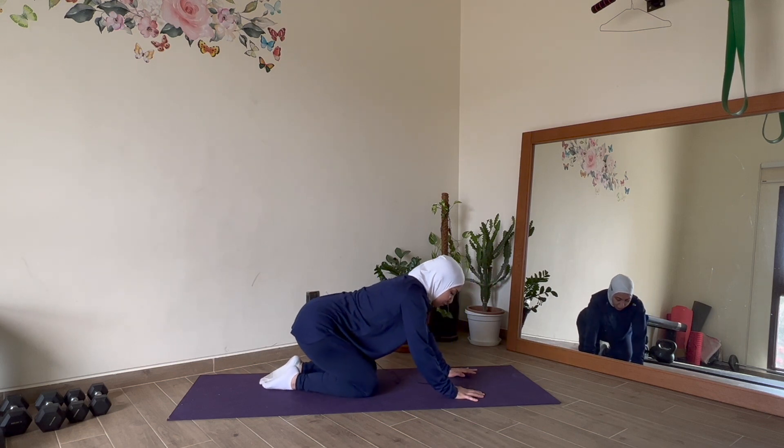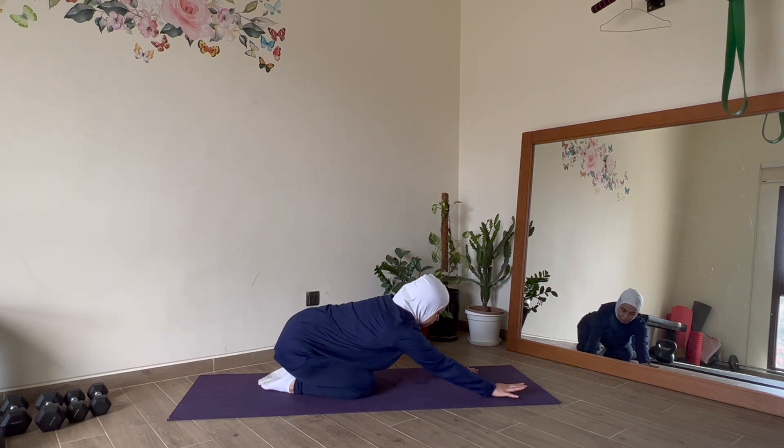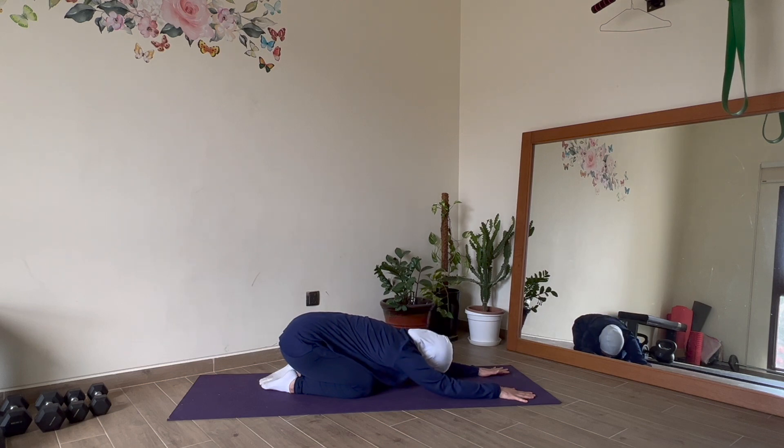Come into your resting position — feet together, knees a little apart, head down to the floor. I want you to relax here, releasing the lower back. Try to reach your hips to your heels. Give yourself five full breaths releasing the lower back.